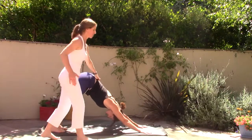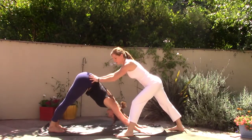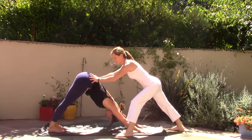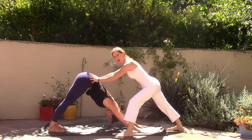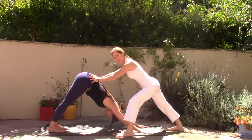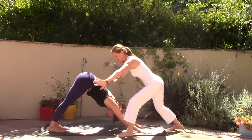Breath in. Feel the energy through the heart, through the arms. Exhale. Stimulate a little Prana Vayu through the arms. One more deep breath in.